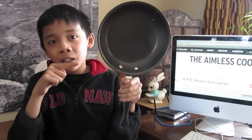The first tool you'll need to make an omelette is a small pan that's 8 inches. Because if you have a big pan, you'll have a big omelette.